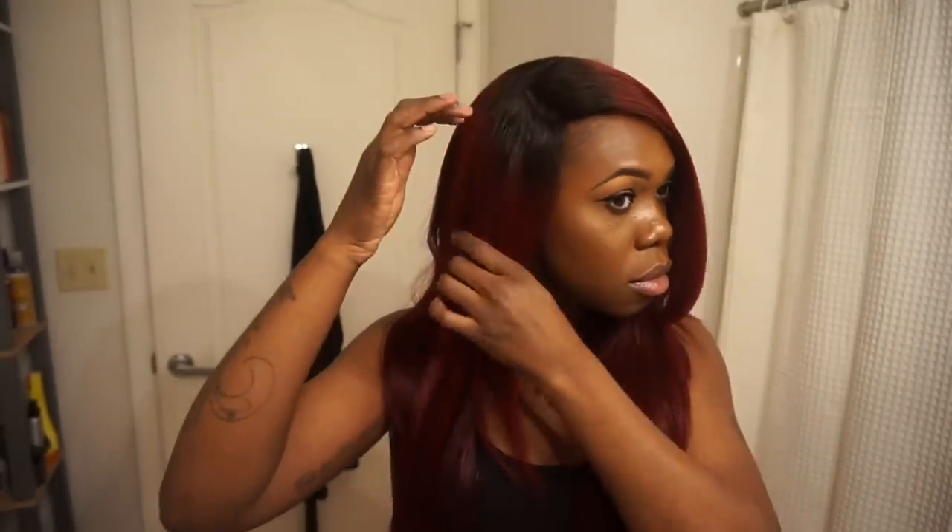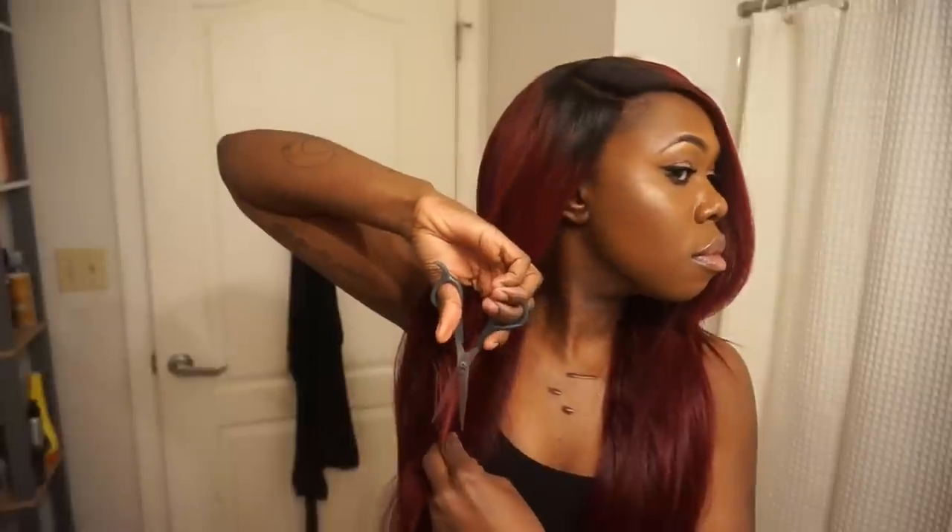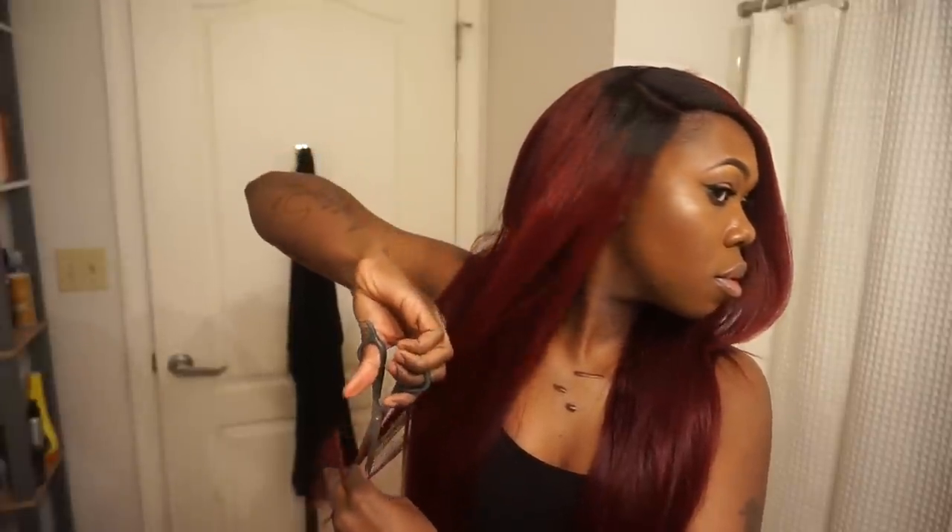When I start cutting the hair on the other side, I'm going to line it up with where I started my cut on the previous side. Again using that 45-degree angle and sliding my scissors downward, only cutting a little bit at a time.